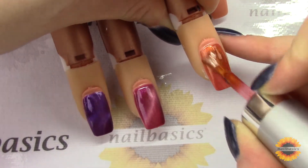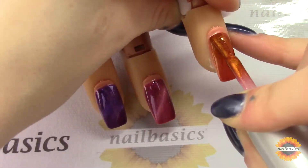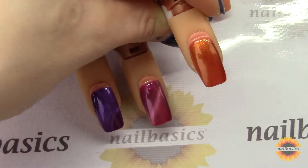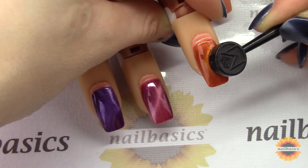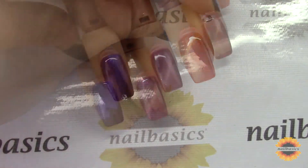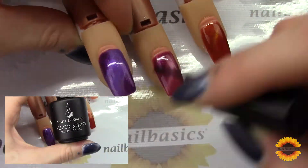You can really play around with all the colors and different magnets — you could get different shaped magnets, there are magnet pens that you can get so you can draw things. The possibilities with these are really limitless, and then as always I just finished them off with some super shiny and gave that a full cure.